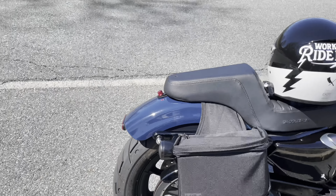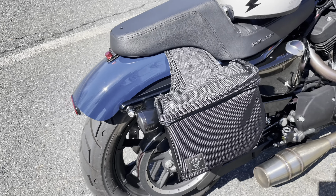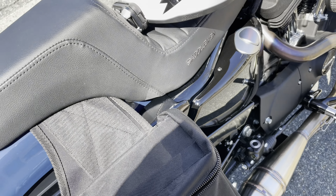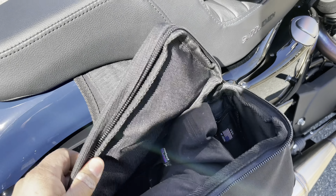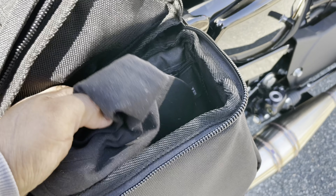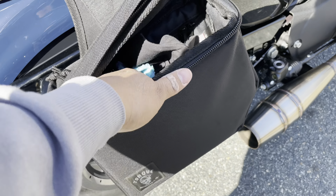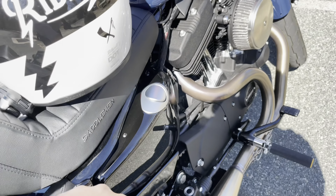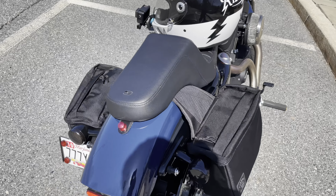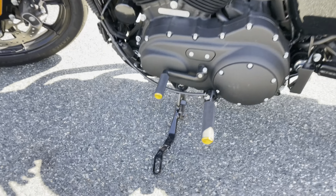These torque saddlebags — I love these things, man. I put all kinds of stuff in them: GoPro batteries, a jack, my hat, another pair of gloves, a microfiber cloth to wipe the bike down and keep her nice and clean. I've got a jacket in this one here.